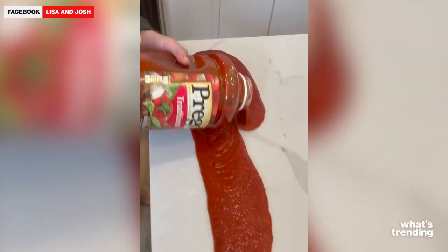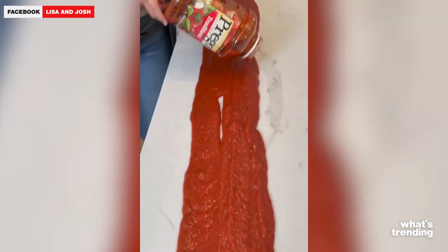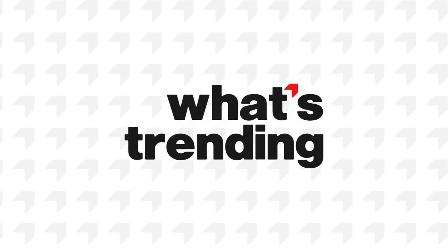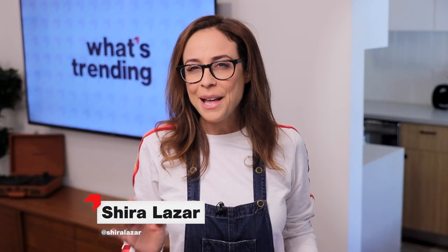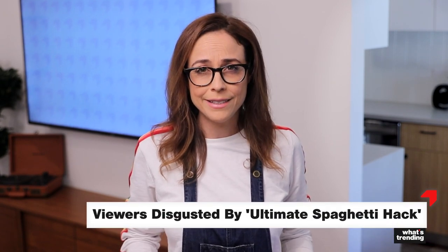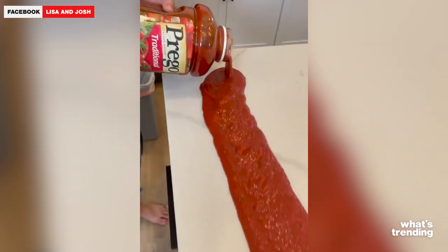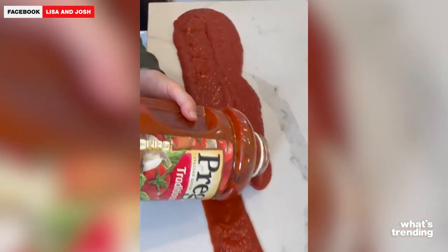Oh my gosh. Holy cow. That's just right on the countertop. Hey, it's Shira, and what's being called a spaghetti hack is enraging people on social media. Creator couple Joe and Lisa posted the original video to Facebook as a fast and easy way to feed tons of people.